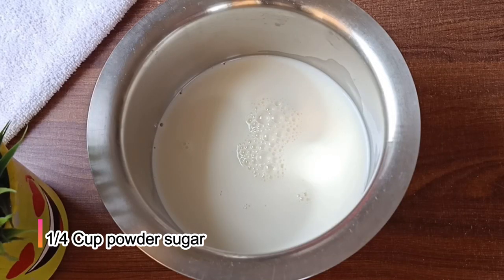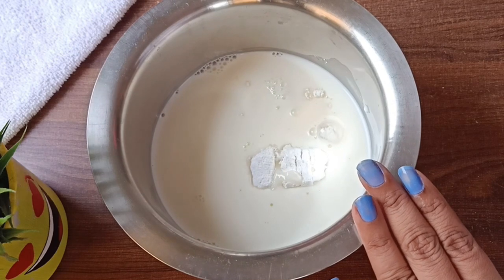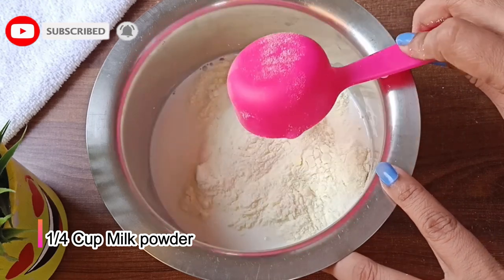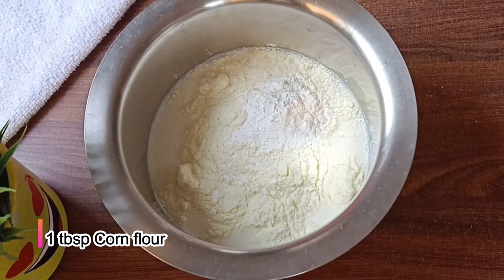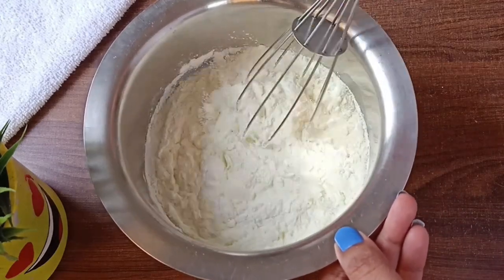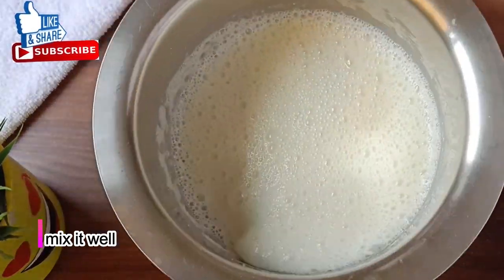We will add 1 cup of water with 1 cup of milk powder. Then we will add 1 tablespoon of cornflour. You can use a mix powder as well. We will mix it all together well until the mixture is smooth.